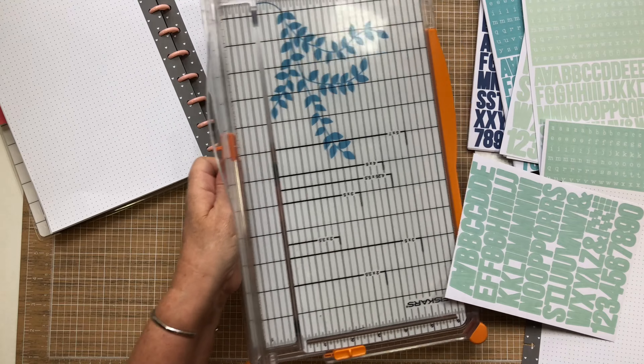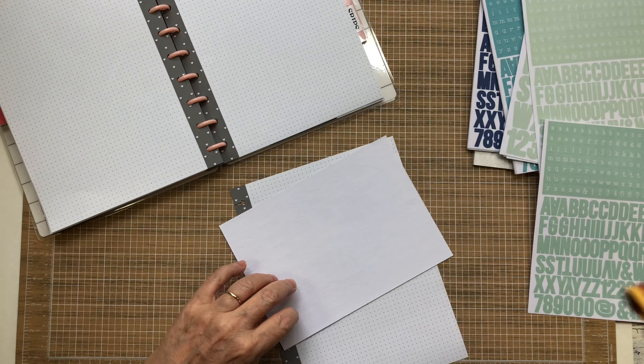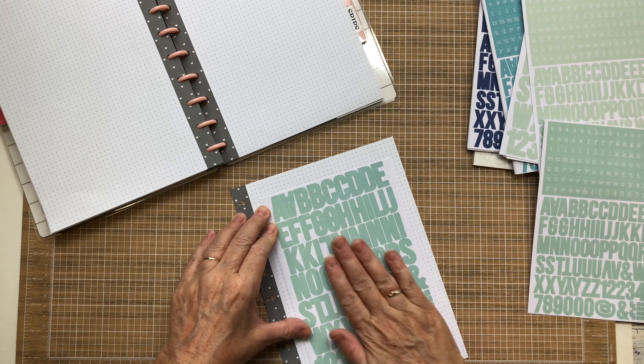Let me show you what I'm talking about. If you want to be able to pull these and put them in a page kit, this is what I do — I just lightly tack those down and put them in there.